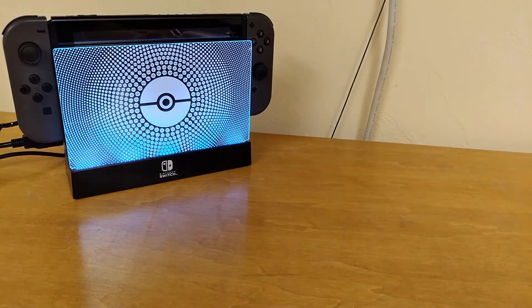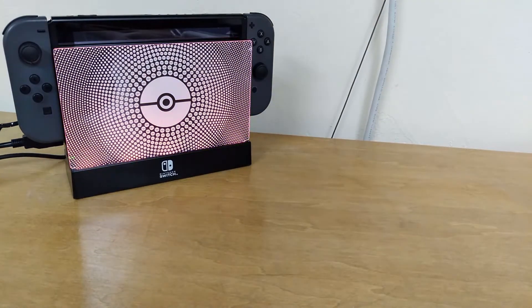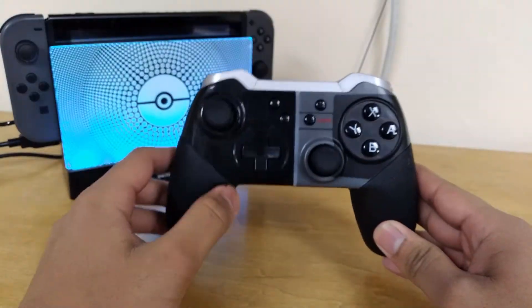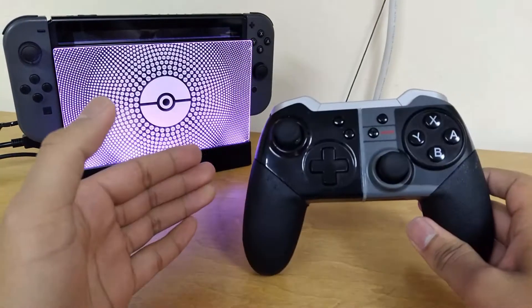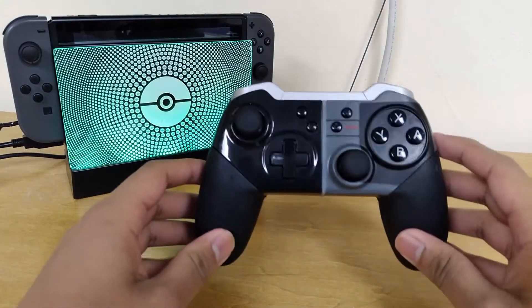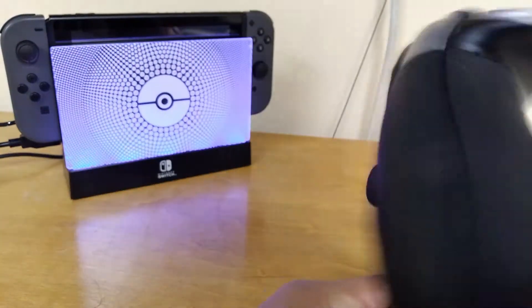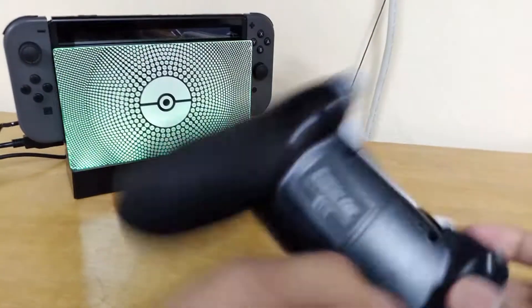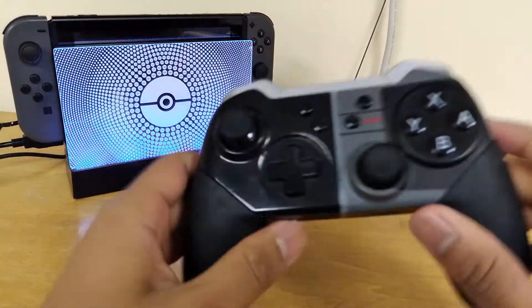I actually have three whole Switch controllers. First off is this absolute piece of trash. This thing was going for $70 at retail — the same price as a Pro Controller. Why would you ever buy this instead of a Pro Controller? This is the Emeo Switch Pad. It's unlicensed, so that's how you know it's good — they couldn't even put Nintendo on it. It's just 'Switch Pad.' That's how you know it's bad.